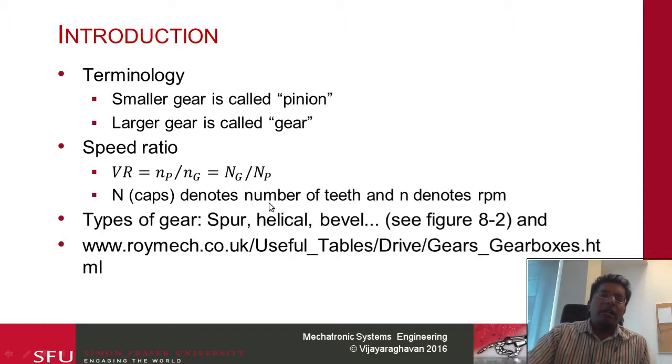Keep in mind this is a bad convention, but the book uses this. They have used capital N for the number of teeth and small n for the RPM. I will unfortunately continue to use the same convention. By the way, the book I am referring to is Machine Elements by Robert Mott. If you are interested in learning more, you can go to the website Roy Mech — they have some tables that explain different characteristics of gears.